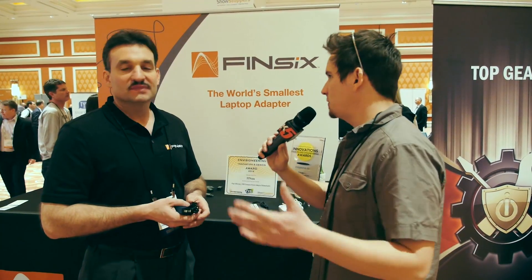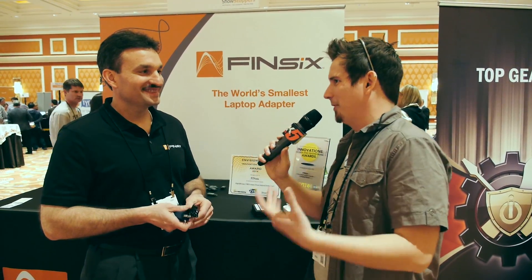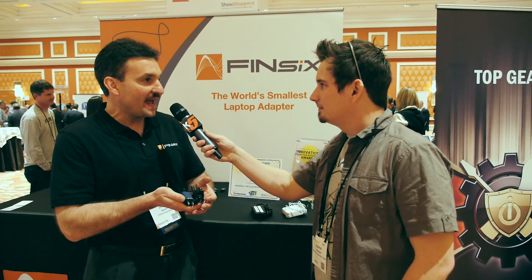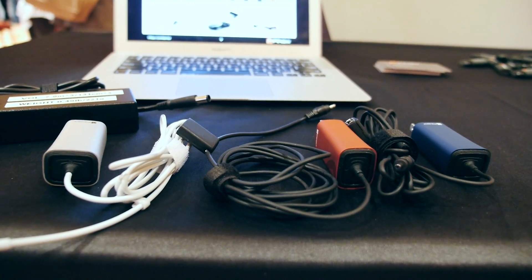So my Sony, my Lenovo, HP — it doesn't matter, even though some of the Lenovo ones get really weird. Absolutely, we're going to include all the tips in the package with the adapter, so it'll support all the laptops out of the box.